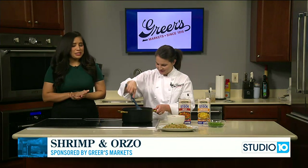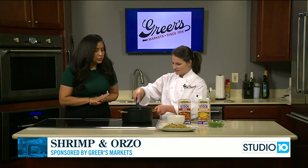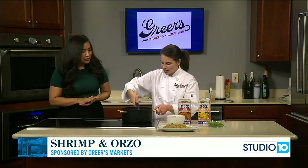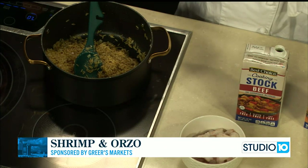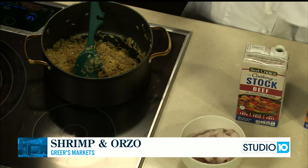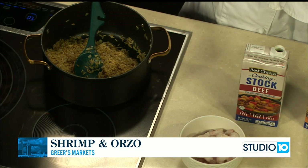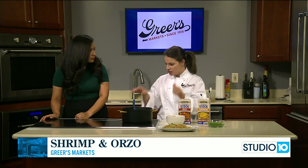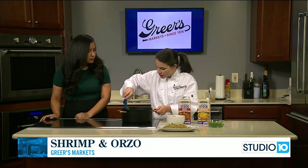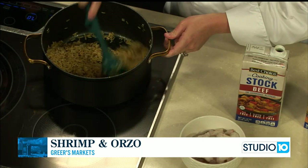We are back in the kitchen with Lucy Greer. She is making shrimp and orzo. We started in our pot with two tablespoons of butter and a tablespoon of olive oil, and we added half of an onion, chopped up really fine. We put our seasonings in — just salt, pepper, and a little bit of dried thyme — and we let those onions cook down for about 10 minutes until they were very soft. Then we added two cups of dry orzo pasta.